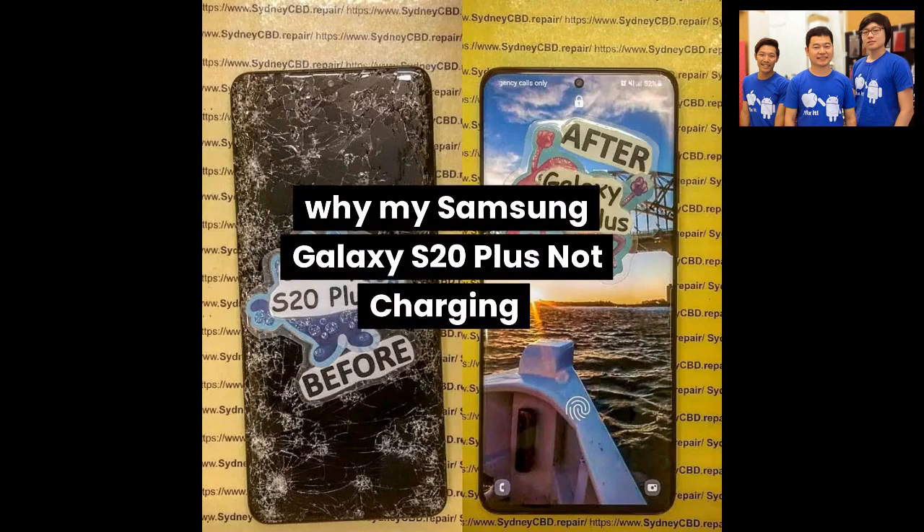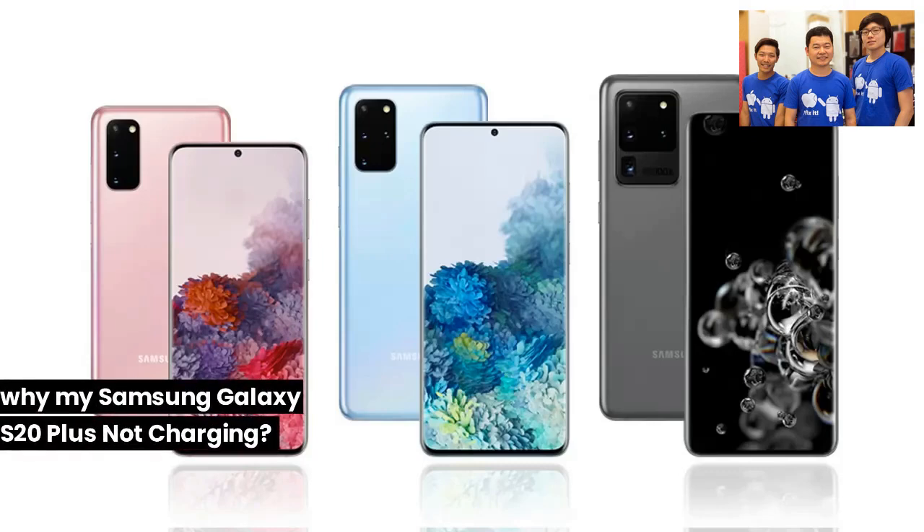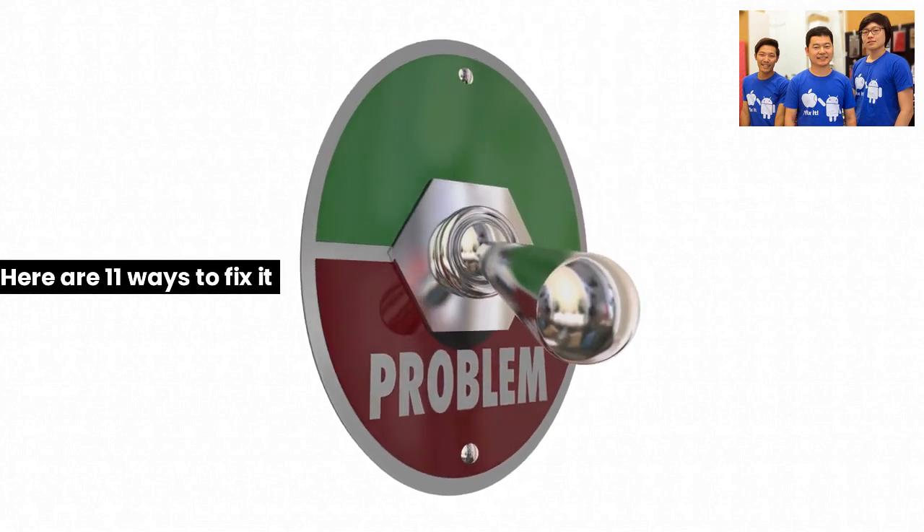Why is my Samsung Galaxy S20 Plus not charging? Here are 11 ways to fix it.